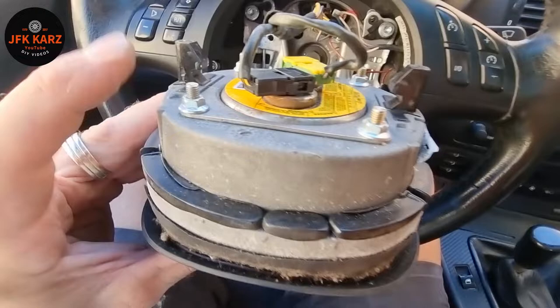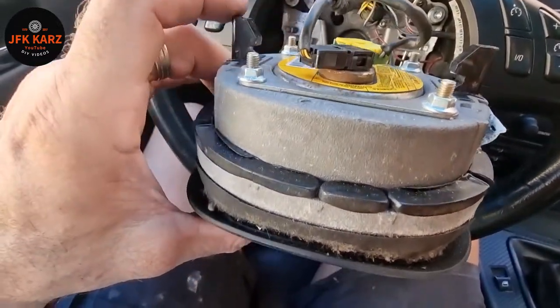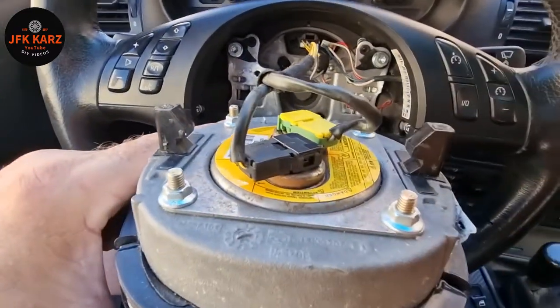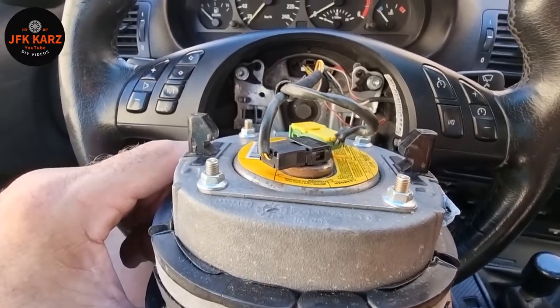Connectors on, pushed right in. And then obviously you see the two black lugs sticking up — they've got to go in between the springs, just down there, one each side. And that should be it.